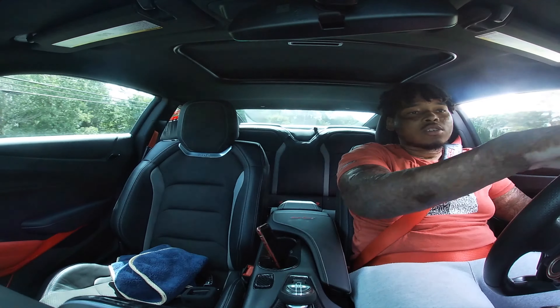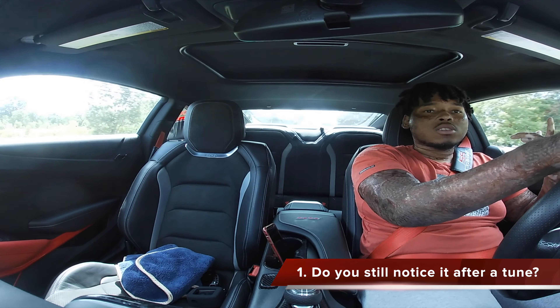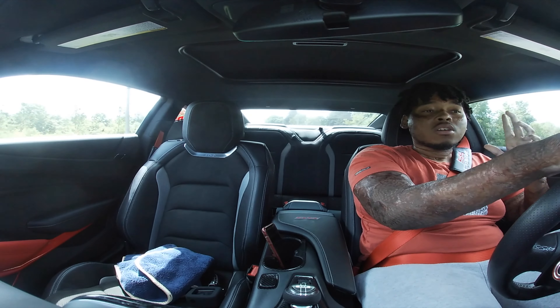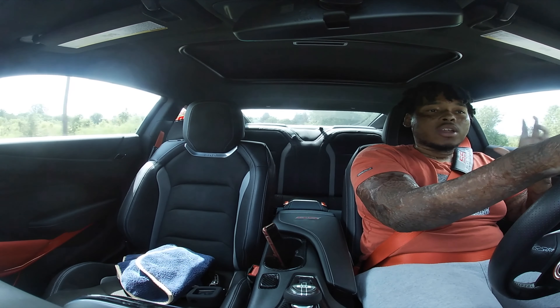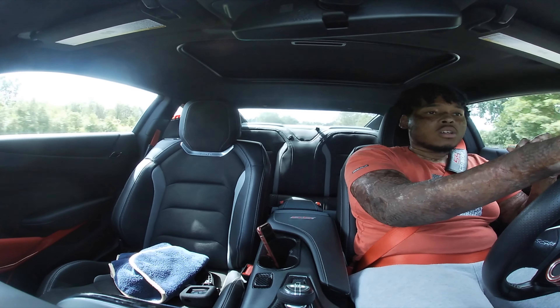Let's get on with the first question: do I still notice the Pedal Commander after my car has been tuned? The answer is yes. The Pedal Commander is just giving you more throttle response.